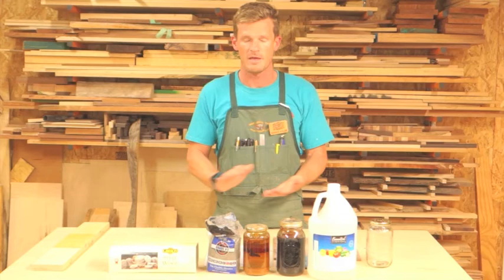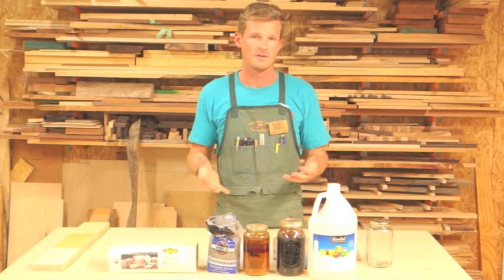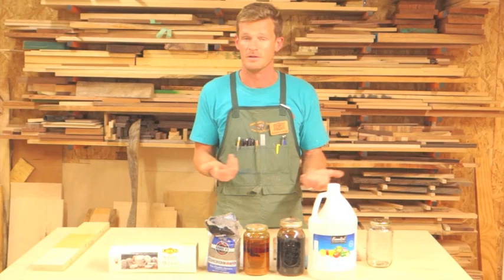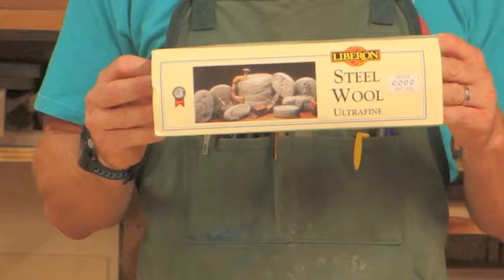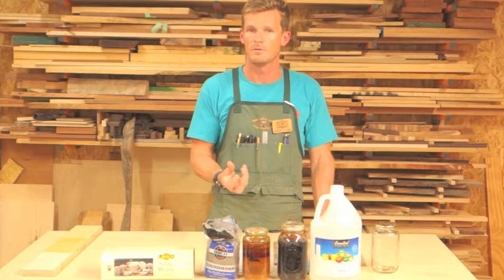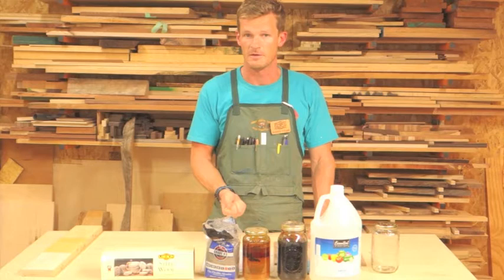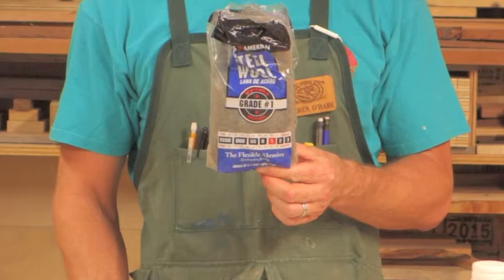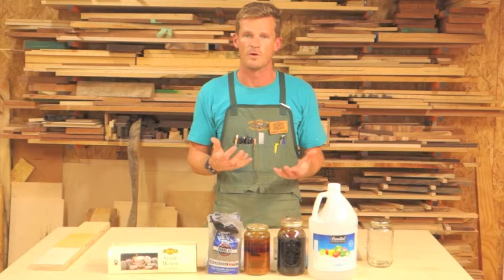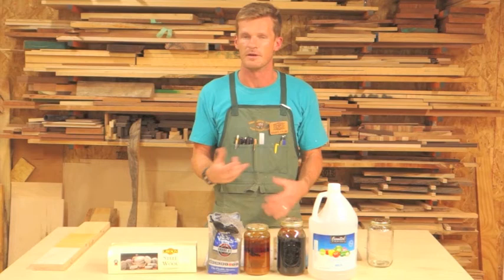How we make ebonizing mordant in class is we use steel wool. But if you have anything rusty at home in your shop, you can just throw it in some white vinegar and you'll make your own ebonizing mordant. In class, we use Lebron steel wool. You end up with a more pure mordant with less particles and really no filtration needed. If you use a lower grade steel wool — for example, the kind you find at Home Depot or any major home improvement store — you end up with more residue and you'll have to strain it. Same goes if you use rusty nails or anything rusty around the house.